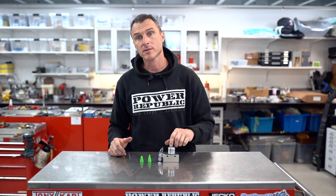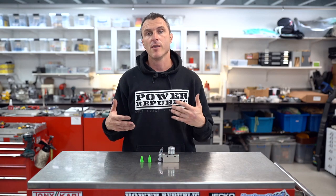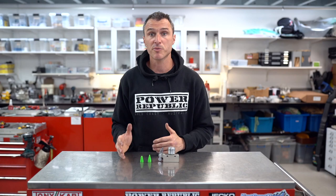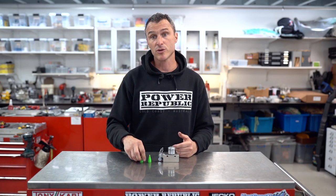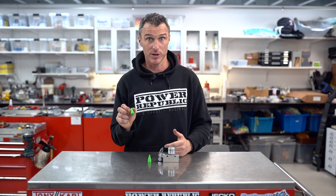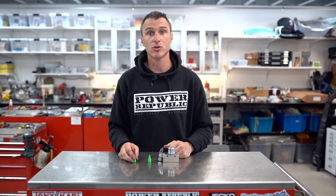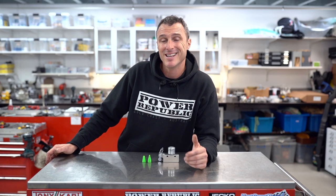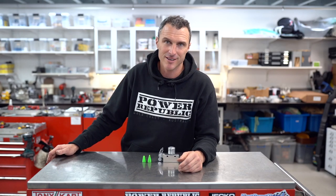Now that the master cylinder seals are all changed and cleaned, it's ready to be reinstalled on the go-kart and then we're going to have to bleed the brake system. We have covered that in other videos so we'll leave the link for that in the description below. If you'd like to purchase the seal installation tools — the 3D printed cones — you can do that on our website at www.powerrepublic.com.au. If you found this video helpful please hit the like button and subscribe to our channel if you haven't already. Thanks for watching, see you in the next video.